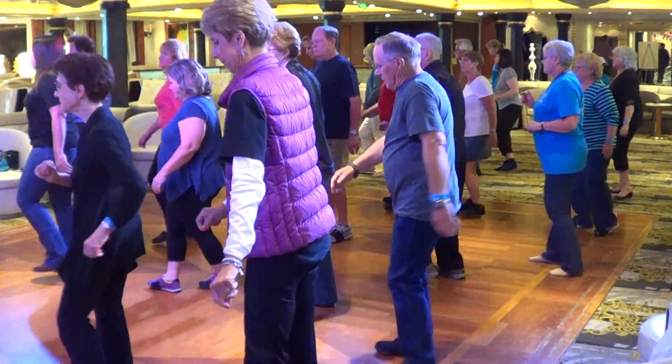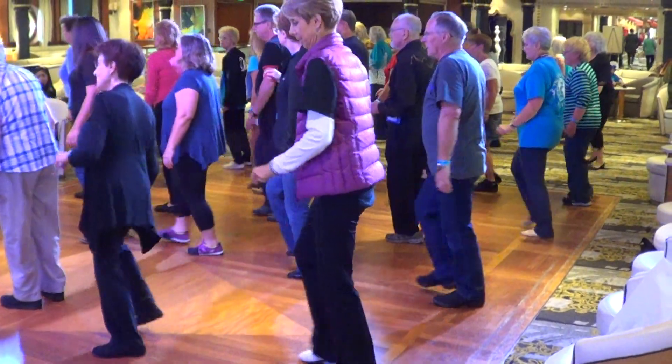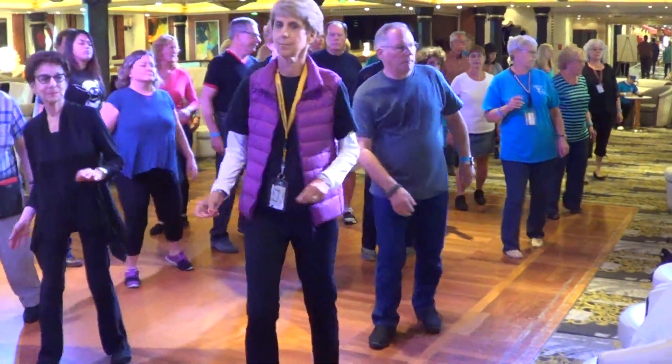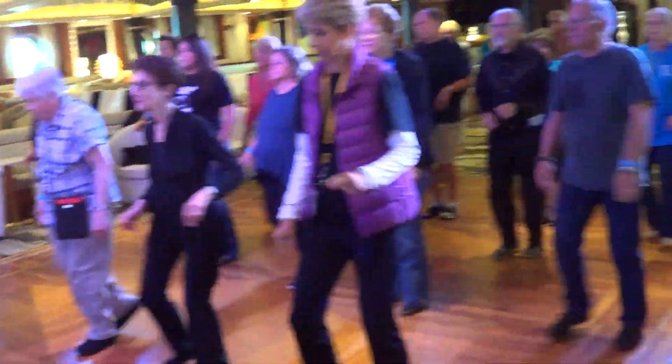Over, side, over, back, back. Over, side, over, back, back. Step, turn. Jazz box, jazz box front, and great line.